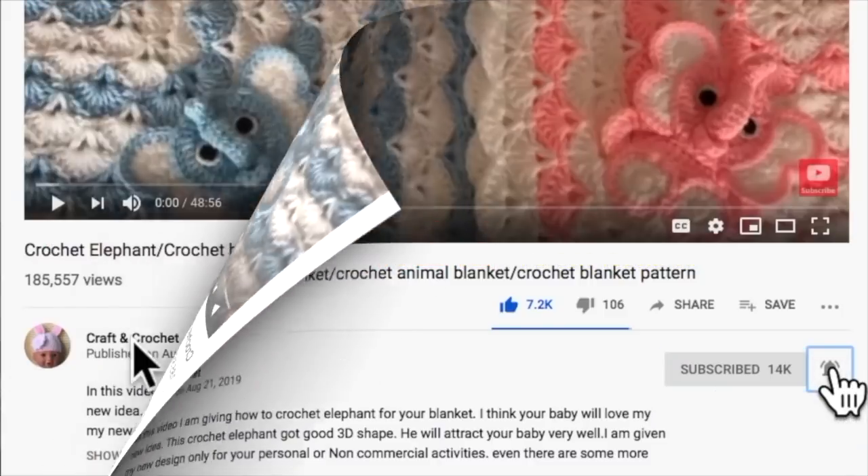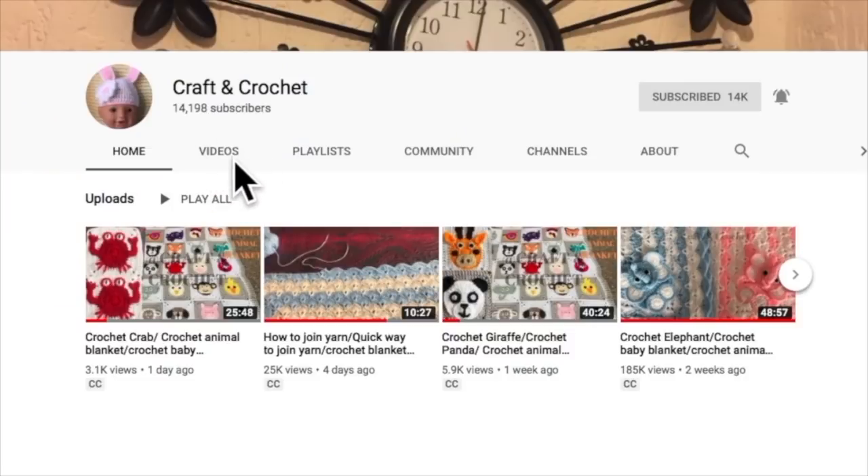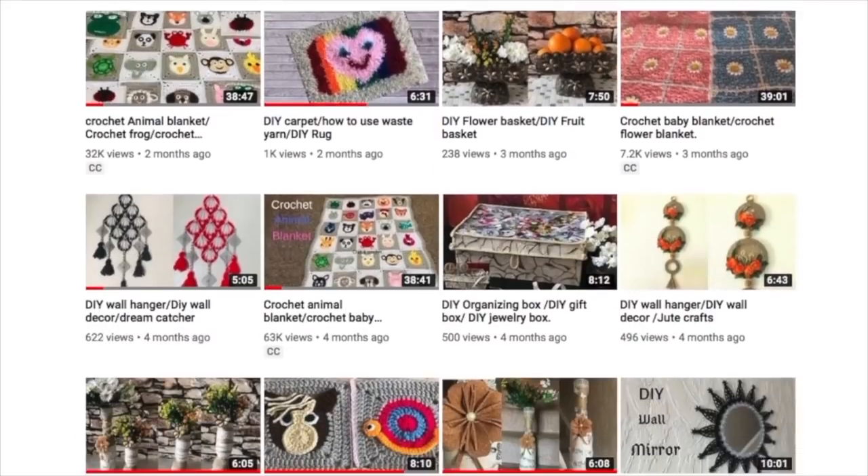If you missed my previous video, please click on my channel name, Craft and Crochet, under the video icon — you can get all my previous videos there. All videos are subtitled too.